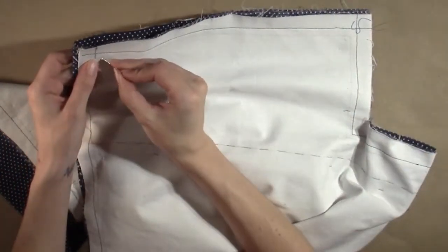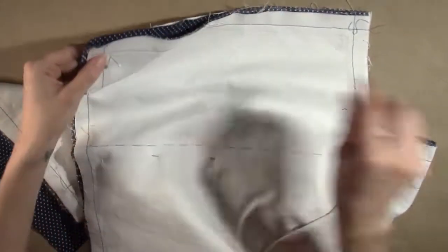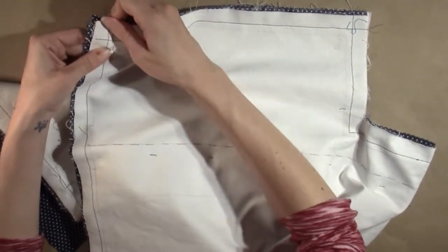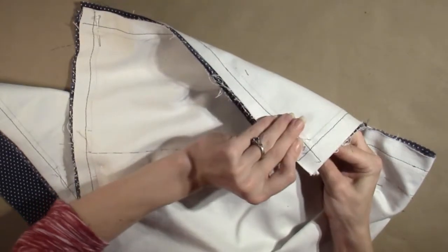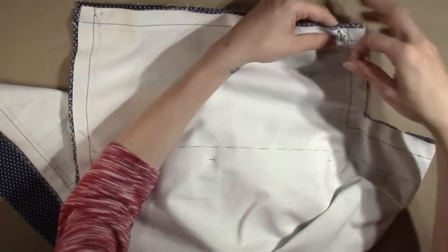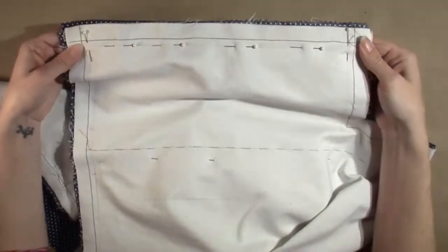Begin with the corners. Remember that you are matching the drawn stitch line and not the line of thread from the flatlining. When you have finished pinning one side of the bag body, repeat on the other side seam.